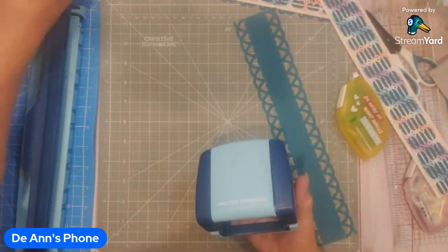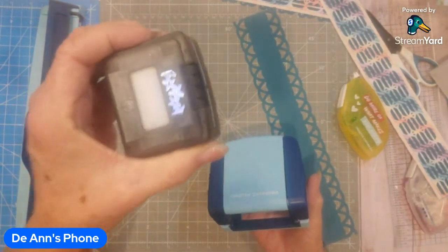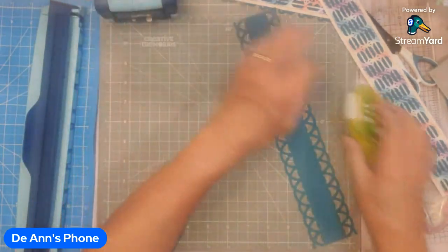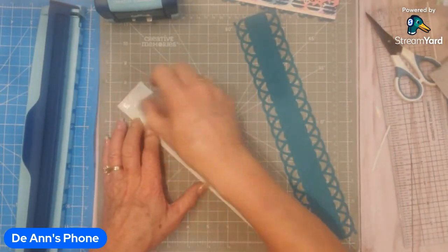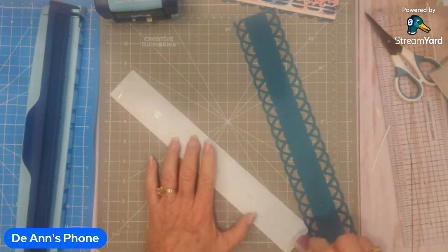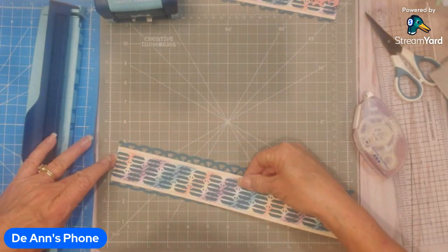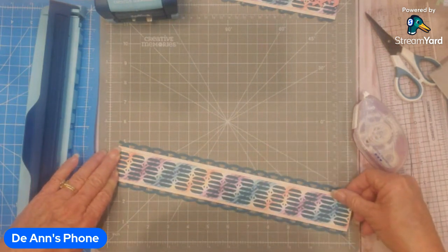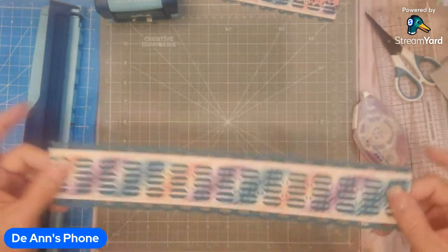The next one I'm going to do is the sea star chain — this one's brand new and it is so cute, I really like it. But before I do that, I'm going to put adhesive on the back of the piece we've been working on, just down the middle. Center this on here and eyeball it — I really don't measure it or anything. Just stick it on there. So there's the basic border — isn't that gorgeous?